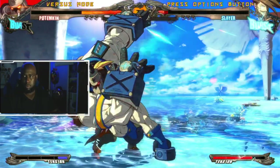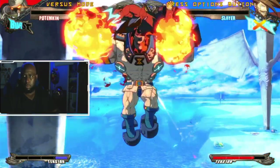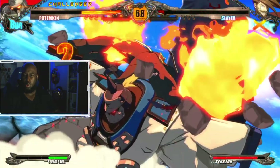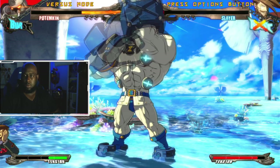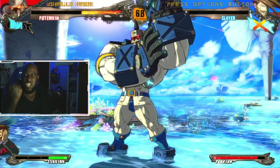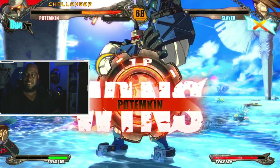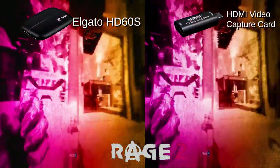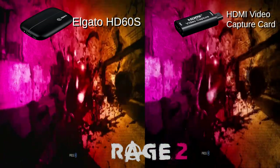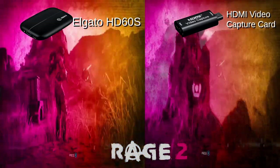The quality was mostly lag free with a few delays with input from my controller, but this was minor and to be expected at this price point. Overall, I was pleasantly surprised at the experience and that quite frankly it even worked at all. Here are a few comparisons of gameplay captured by both the HDMI video capture card and the HD60S.